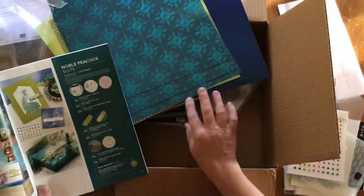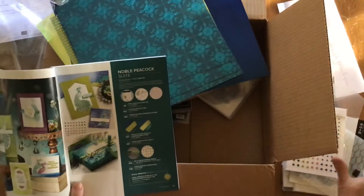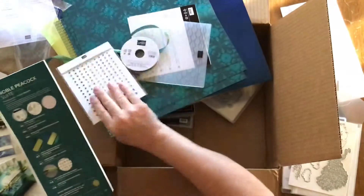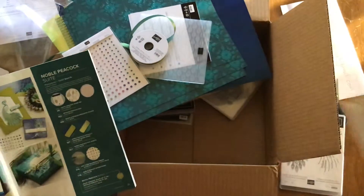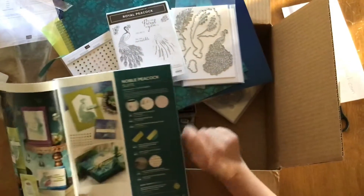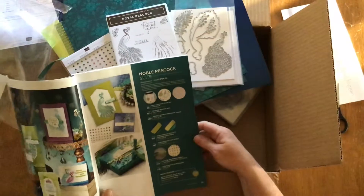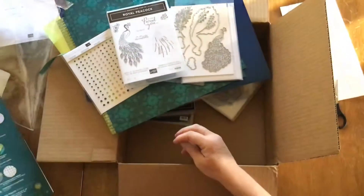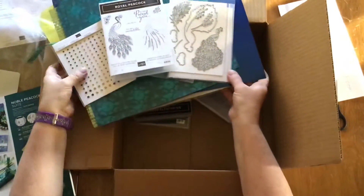So all of this — the paper, the rhinestones, the ribbon, the embossing folder, the cutting dies, and the stamp set — all for $124.75 plus shipping plus tax. Really a great deal.